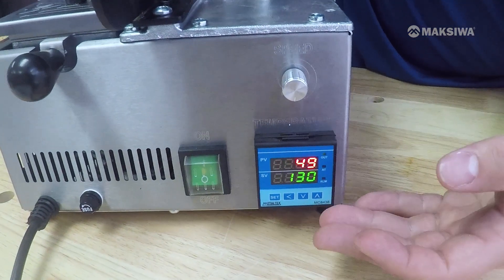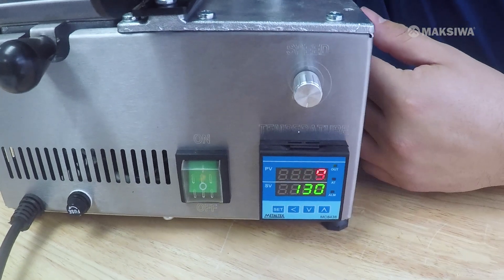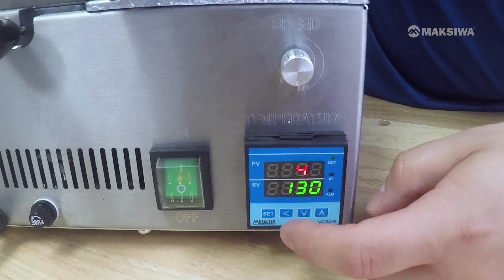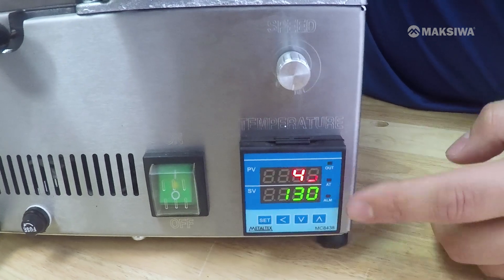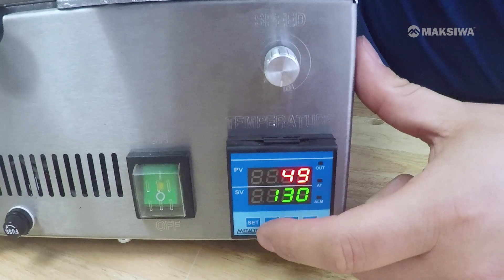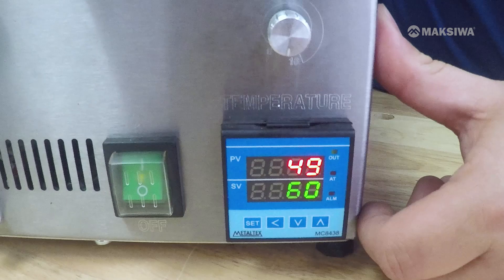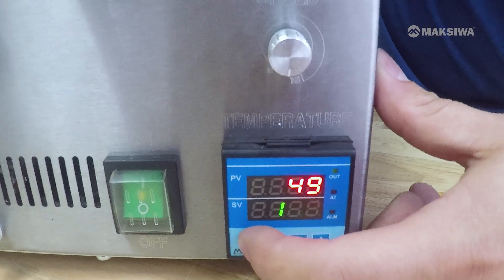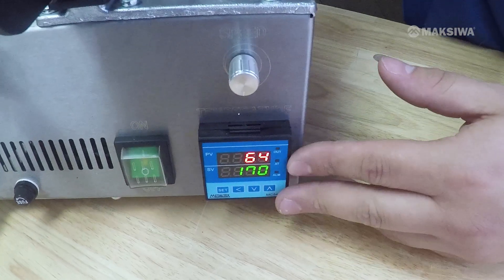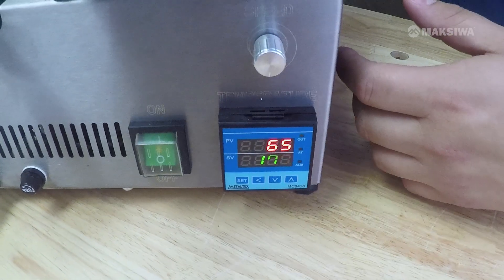To change the temperature depending on the glue you're using, you'll need to use the arrows at the bottom. To change from 130 to 170, go to the left arrow and click on it — the number starts blinking. Click again and the second number starts blinking. Then go up to 170 and push set. The machine will heat up to 170 degrees, but this will take about 20 minutes.